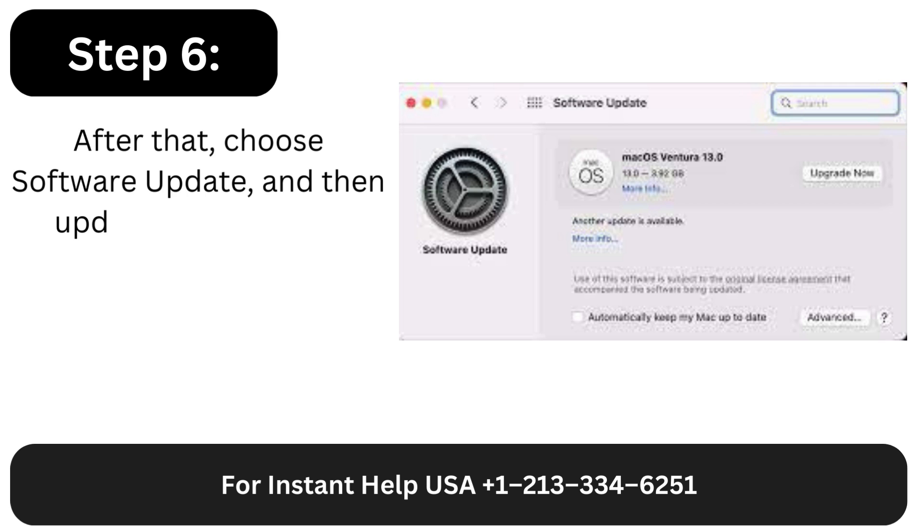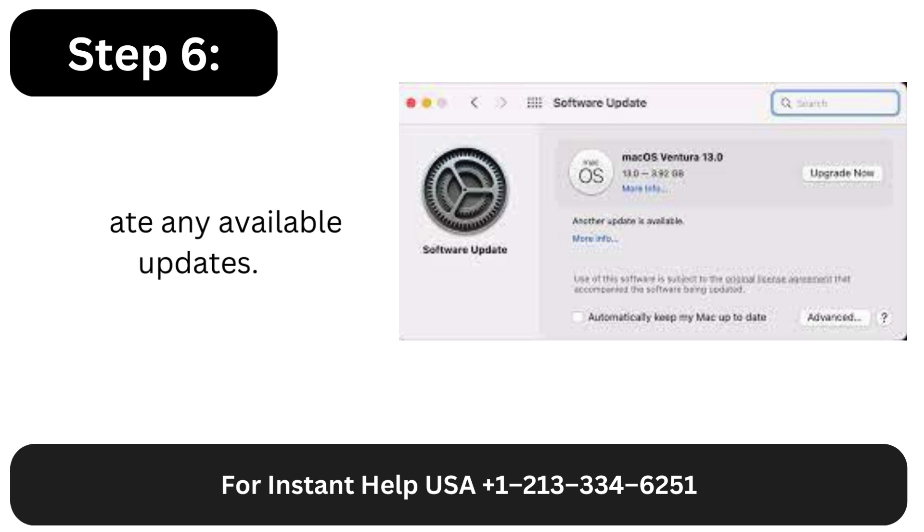Step 6: After that, choose Software Update and then install any available updates.